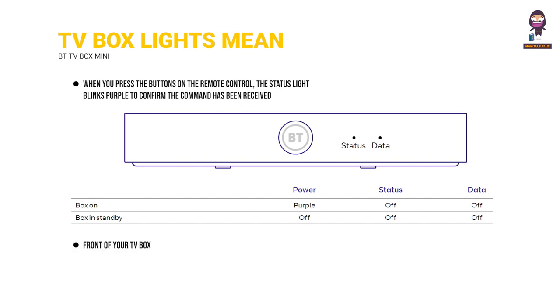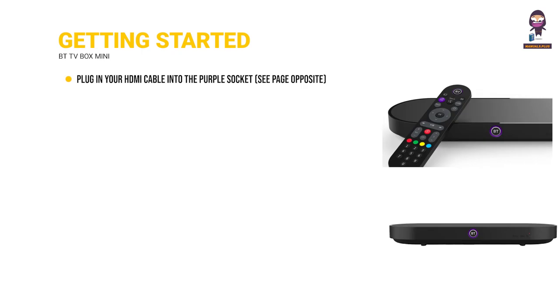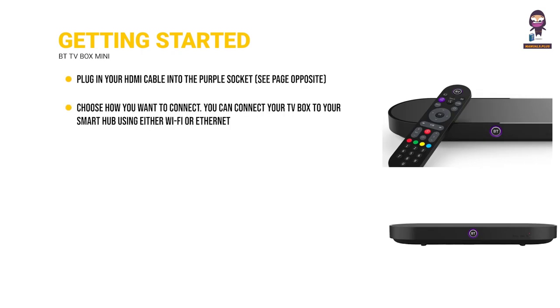Front of your TV box. Getting started: plug in your HDMI cable into the purple socket. Choose how you want to connect — you can connect your TV box to your smart hub using either Wi-Fi or Ethernet.